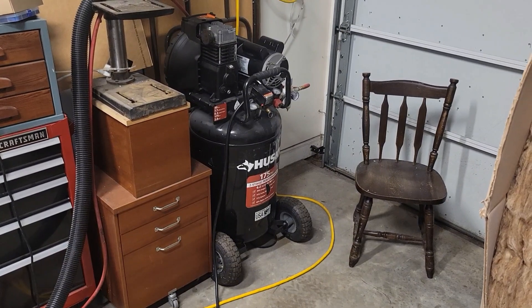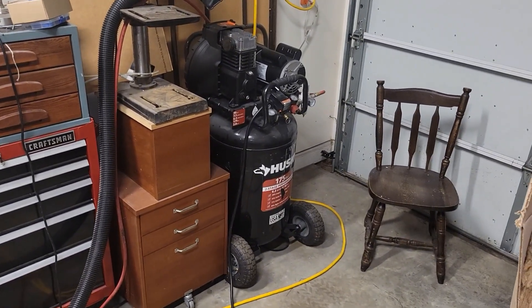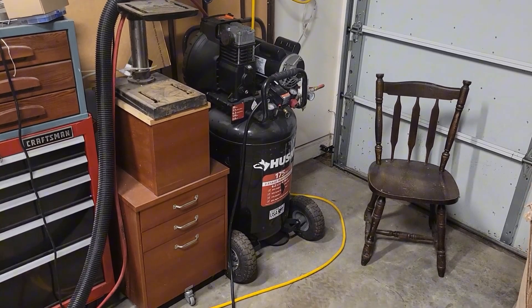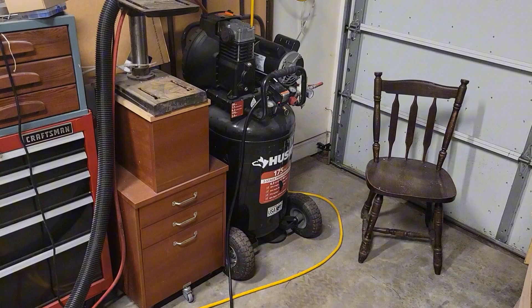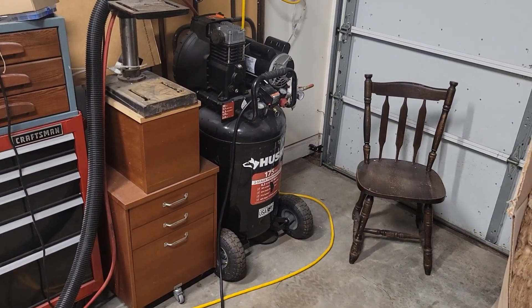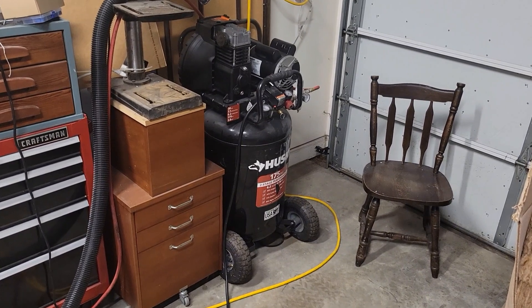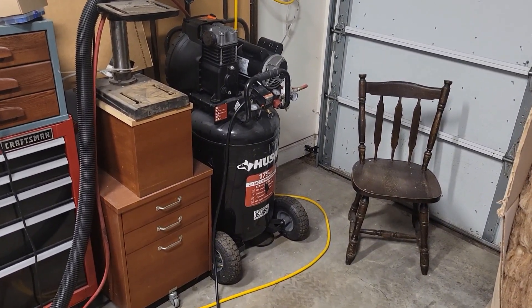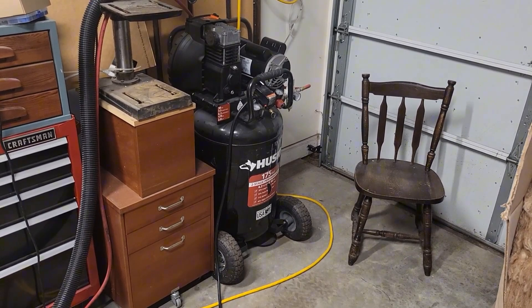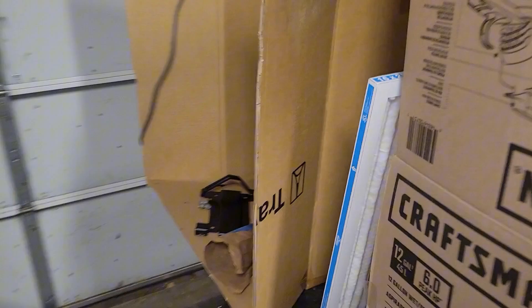If you spend any time online or on Facebook in powder coating groups, you get all the pro guys telling you that you need a 60-gallon tank, you need this, you need that, you can't do it. Yeah — if you want to run your shop eight hours a day, five days a week, by all means go ahead and make that investment. But I'm doing little parts, so here's my setup.